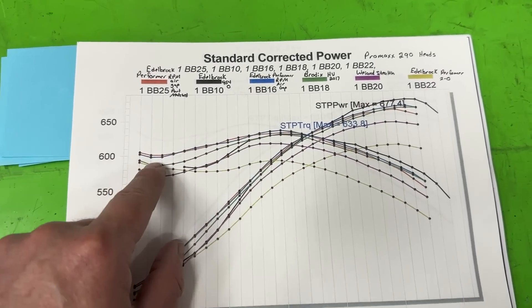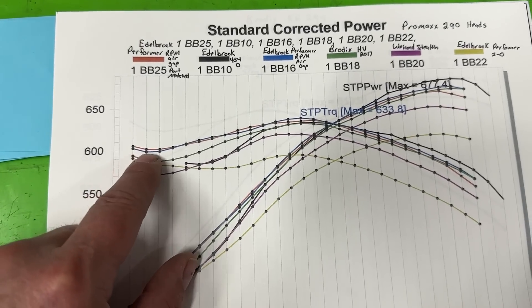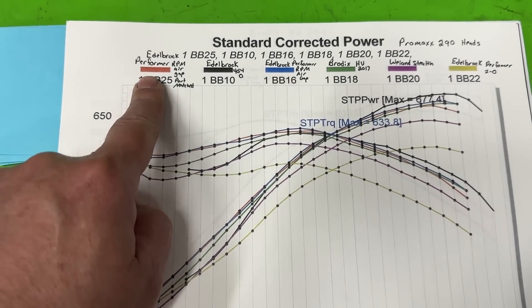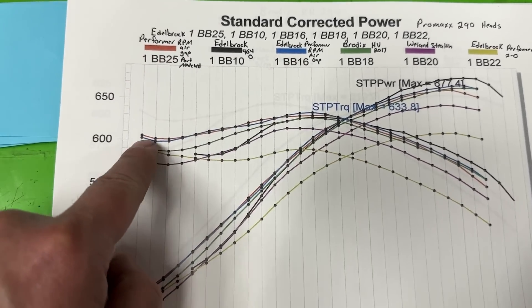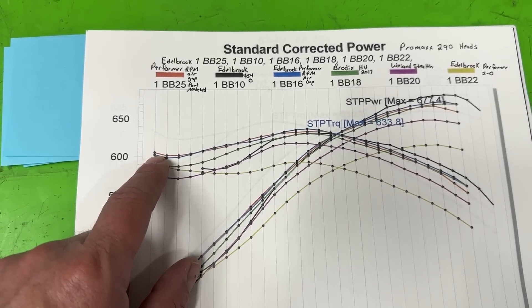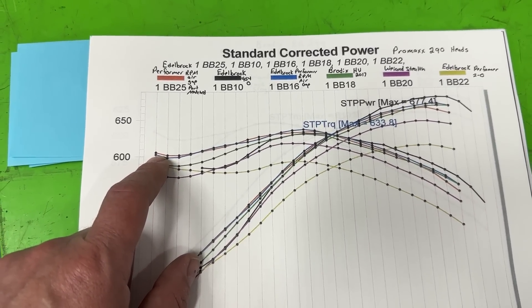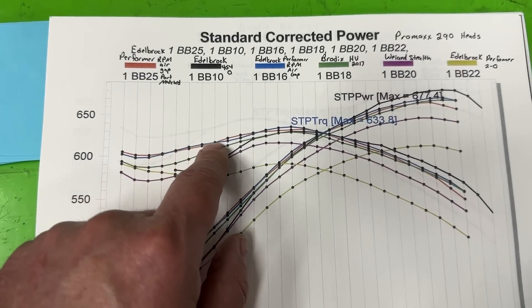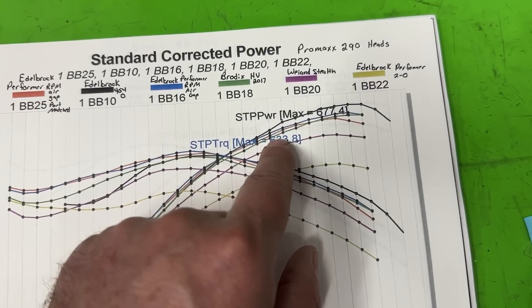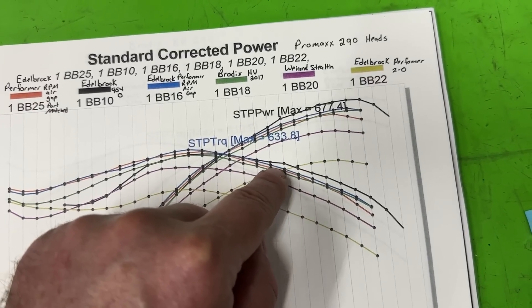The blue line is the air gap non-port matched. Looking at port matched versus non-port matched — they're almost tracking the same. Same manifold will have slight variances, but they're pretty much along the same line all the way through, and everybody's really close here.